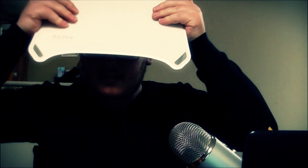The R.A.T. 9 clicks really nicely. I also used a lot of mousepads. This is the first mousepad I had — it's a Razer mousepad with two sides, smooth and a little bit of texture. It's a hard mousepad.